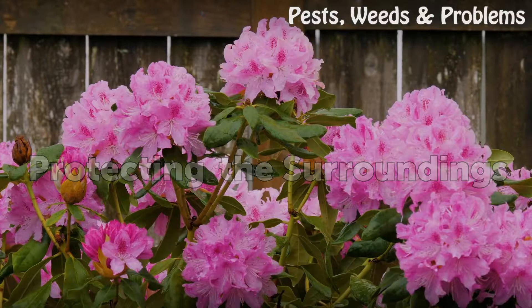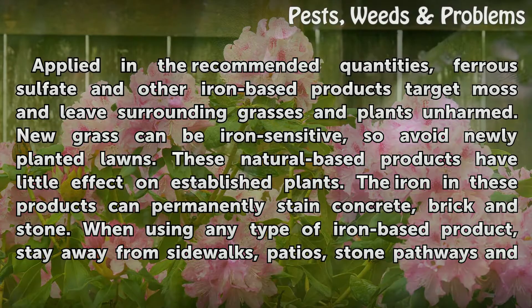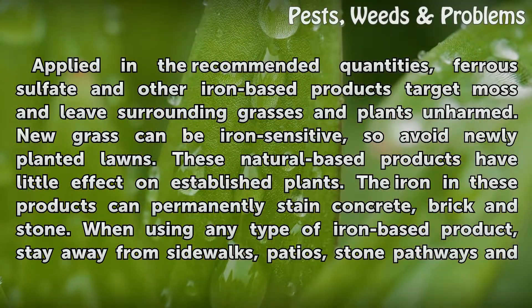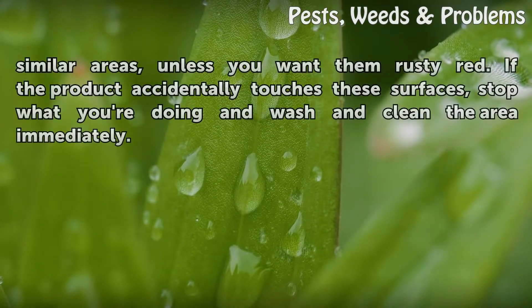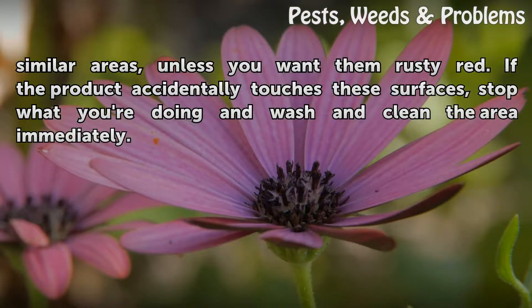Protecting the Surroundings. Applied in the recommended quantities, ferrous sulfate and other iron-based products target moss and leave surrounding grasses and plants unharmed. New grass can be iron sensitive, so avoid newly planted lawns. These natural-based products have little effect on established plants. The iron in these products can permanently stain concrete, brick, and stone. When using any type of iron-based product, stay away from sidewalks, patios, stone pathways, and similar areas, unless you want them rusty red. If the product accidentally touches these surfaces, stop and wash and clean the area immediately.